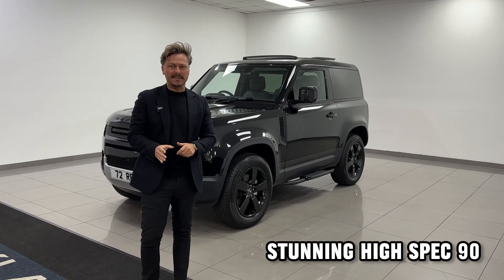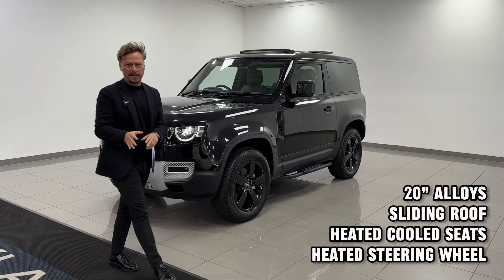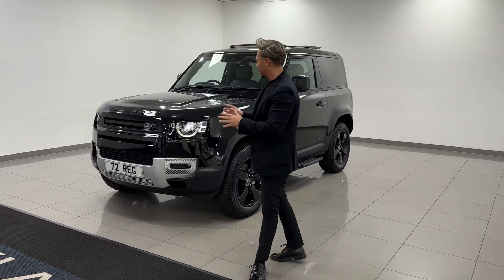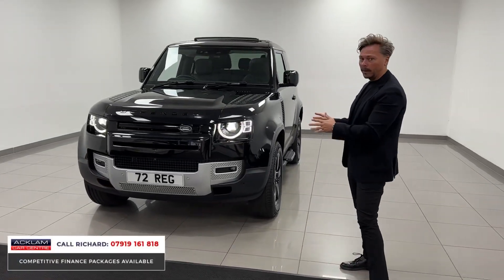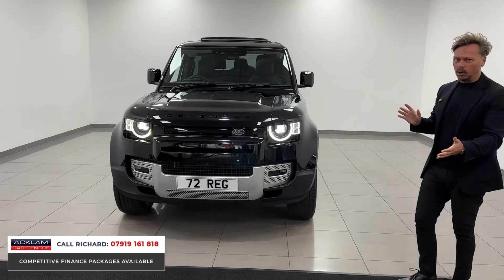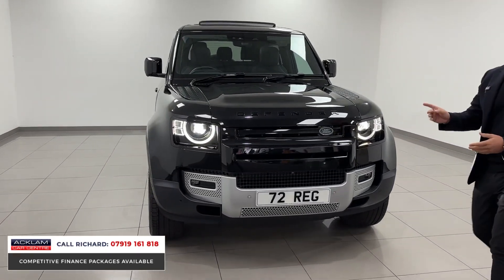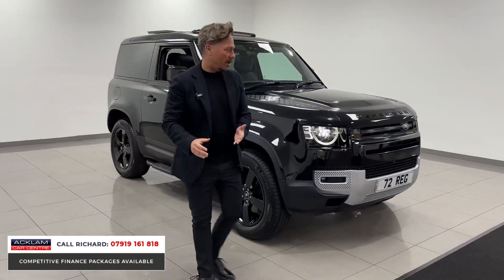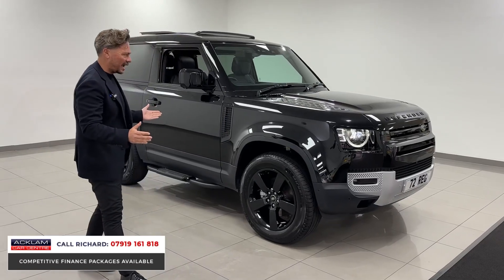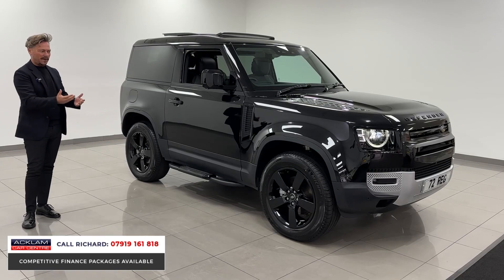This is a real stellar example of a Land Rover Defender 90 in the correct color, the correct spec, and at a fabulous price. Just arrived, this is a Santorini Black D250 3-door diesel HSE with full black pack. It has 7,000 miles on it, is in lovely order as you'd expect, and it's got that lovely look about it. We know that cars sell when they're in black.